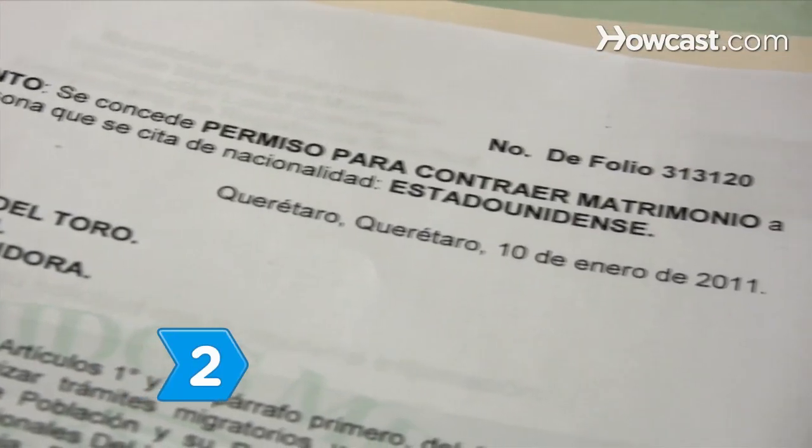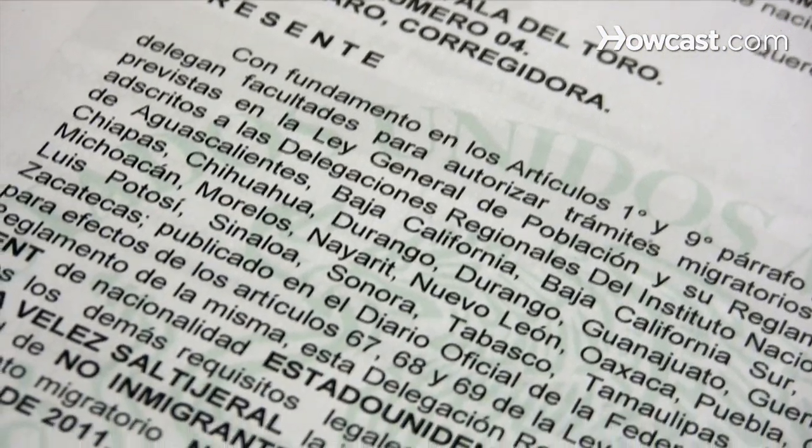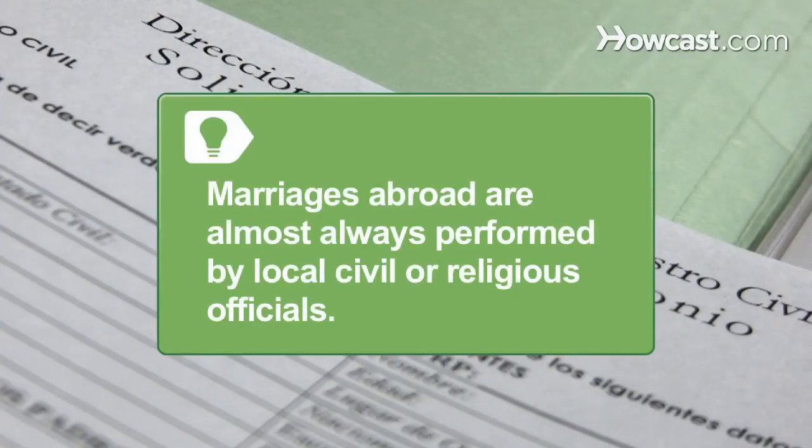Step 2. Know that the validity of marriages abroad rests upon adherence to the laws of the country where the marriage is performed. Marriages abroad are almost always performed by local civil or religious officials.